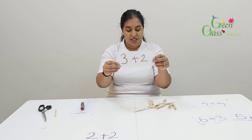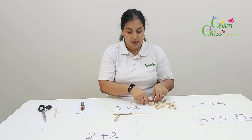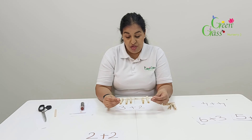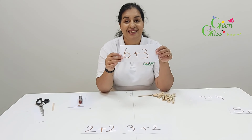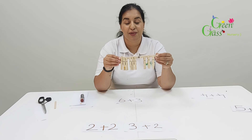Three plus two. One, two — let's count together: one, two, three, four, five. So the answer is five. Three plus two equals five. Well done! Okay, next one is six plus three. Six plus three equals nine. Good job!